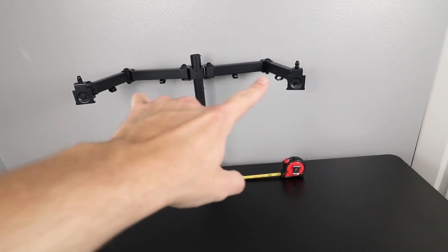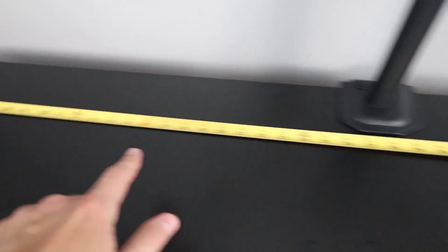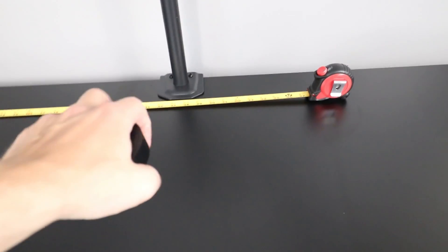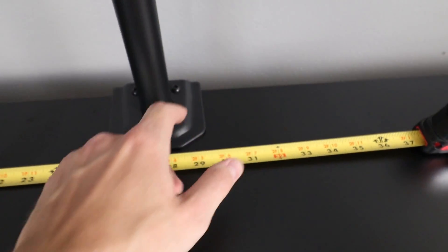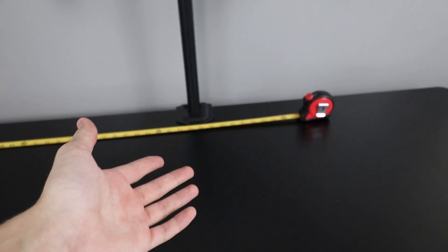The monitor arm is installed 27 and a half inches from the side of the desk — dead center — so when the monitors are mounted they're right in the middle and not offset to one side. One tip: if you use one of these and don't want to scratch the top of your desk, use some thick tape or a foam pad underneath the bracket. I'm using electrical tape because it has a bit of thickness to it. This also works for microphone boom arms or anything else that clamps onto your desk.